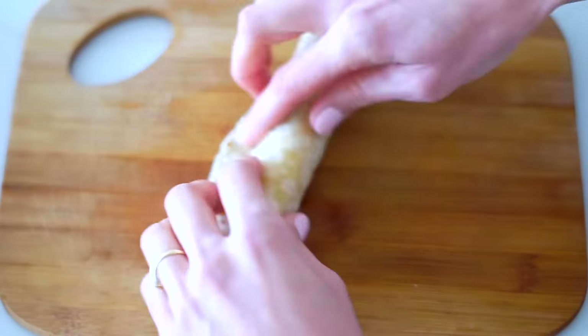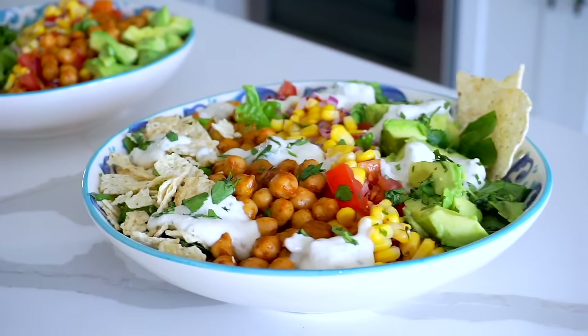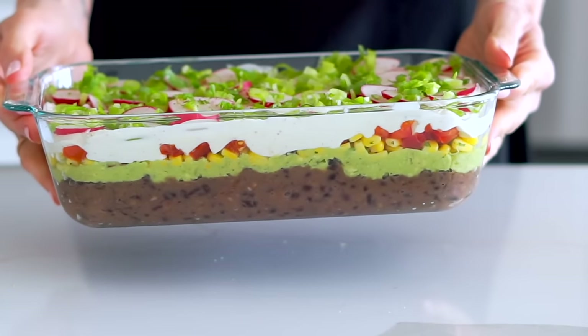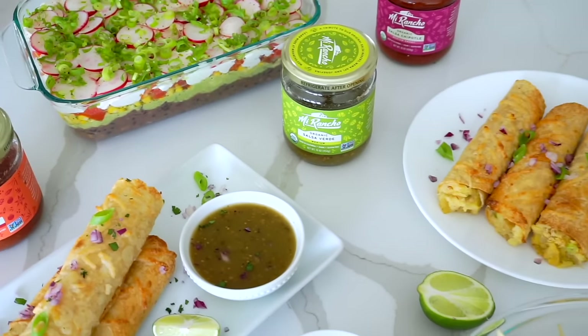Hey everyone, my name is Nicole, also known as Nikki Vegan, and in today's video I'm going to be making some vegan Mexican-inspired dishes that are super colorful, flavorful, and very easy to make. First we've got some crispy oven-baked taquitos served with a tangy tomatillo salsa and a vegan sour cream dip. Then we're making an avocado chopped salad, and finally a vegan version of a seven-layer dip — a major crowd pleaser. Thank you to Mi Rancho for teaming up with me. Let's get started with those crispy oven-baked taquitos.